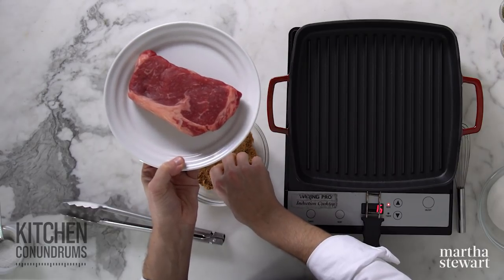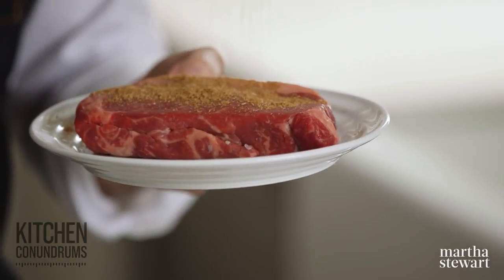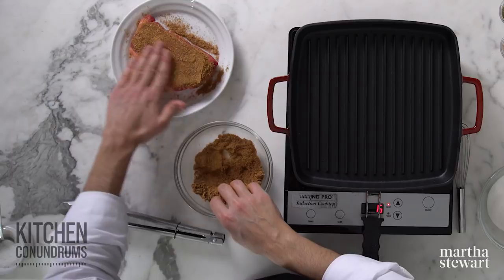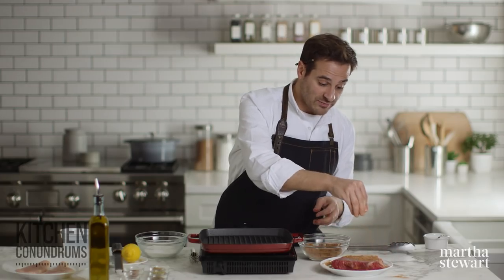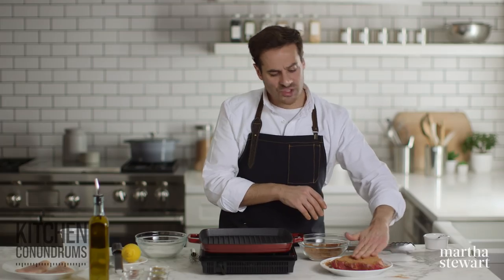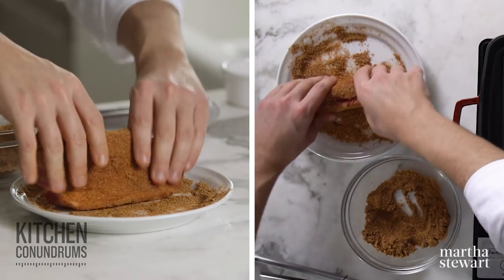I'm going to sprinkle this on a nice ribeye steak — it's about a half inch thick, a little shy of a pound, around 12 ounces. I'll sprinkle the rub all over the steak, coating all sides. You can pat it into the steak, and you can even let the steak sit with this rub for a bit in your refrigerator. Whenever you're grilling or cooking meats on the stovetop or in the oven, make sure they're pretty close to room temperature before they go on to heat so they cook nice and evenly.